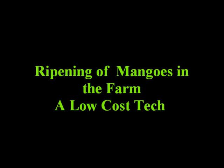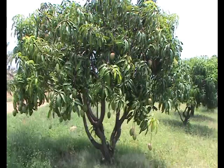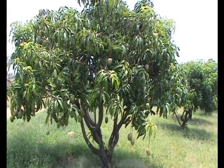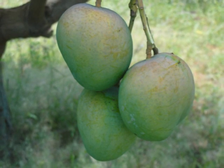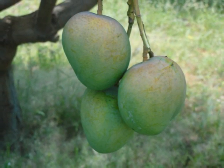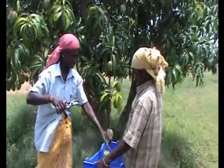Ripening of mangoes in the farm using a low-cost technology. When the tree is ready for harvest, the matured fruits are to be harvested with pedicel. Trained laborers are harvesting fruits with a secateur.